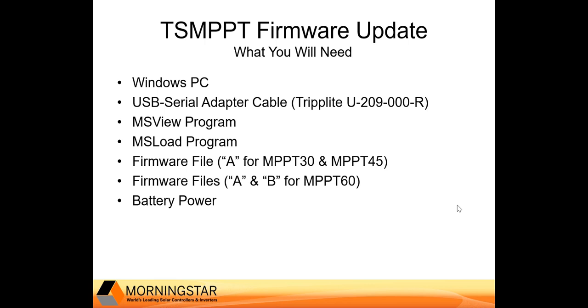Let's quickly review the tools you're going to need to perform the firmware update. You're going to need a Windows PC and a USB to serial adapter cable to connect your PC to your charge controller. Many brands will work, so if you already have a cable, please try it. If there are issues connecting, we recommend a Triplite model U-209-000-R cable, as it functions well with our products.